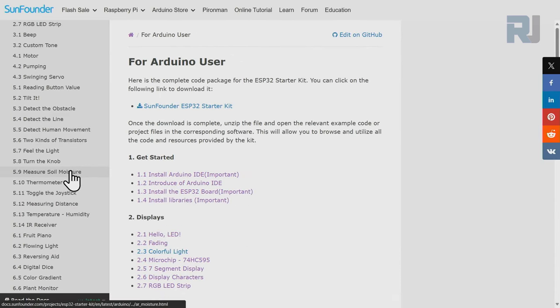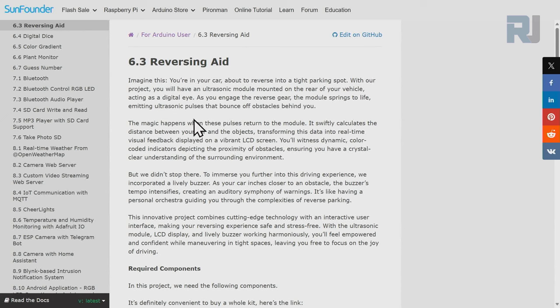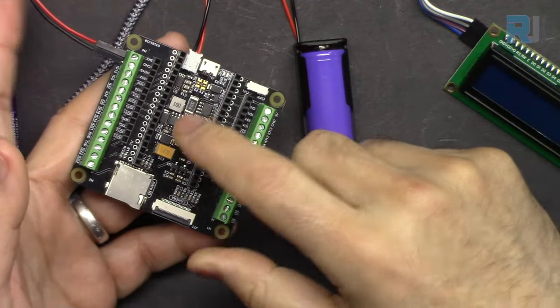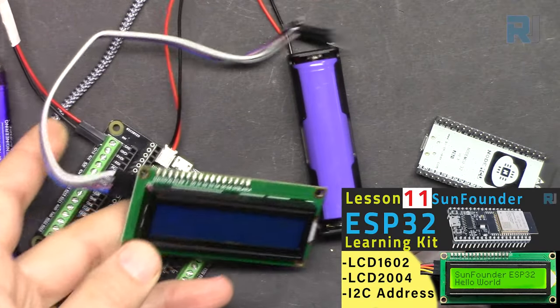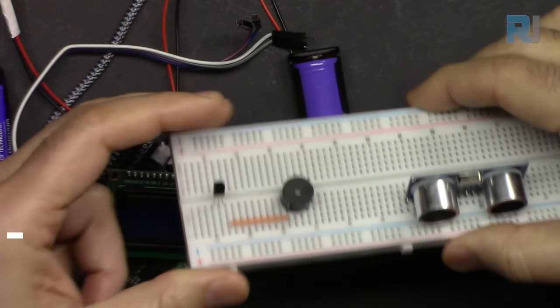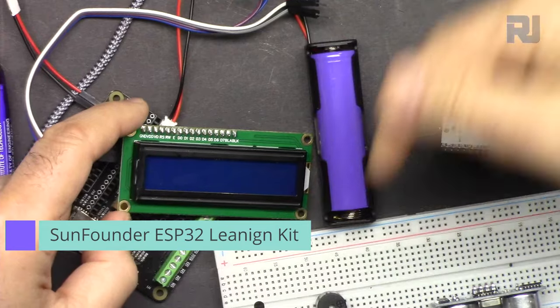Scroll down to 6.3 Reversing Aid — this is the documentation page for today's lesson. It describes how we use an ultrasonic sensor, LCD screen, and buzzer to inform the user. We are going to use the ESP32, and optionally the ESP32 extension board which has a battery and charger built-in so wires will be very secure. We will use the LCD screen, the ultrasonic distance sensor, the buzzer, and a transistor — all components part of SunFounder's learning kit.